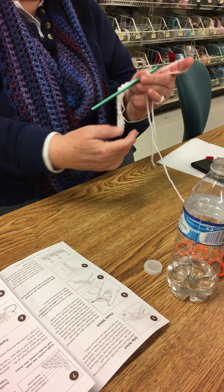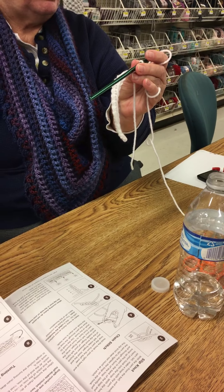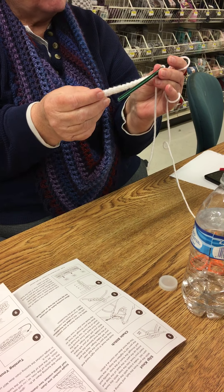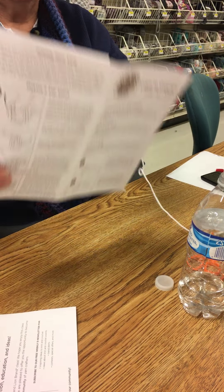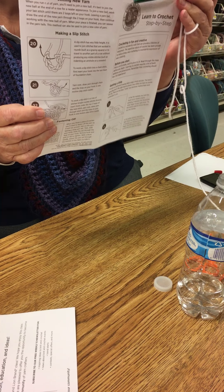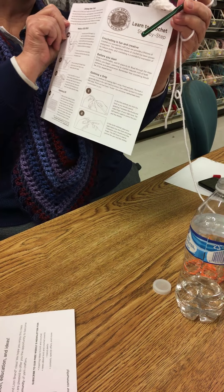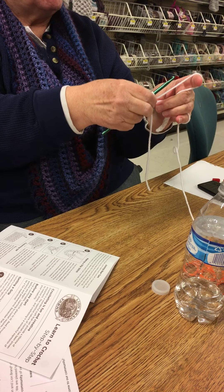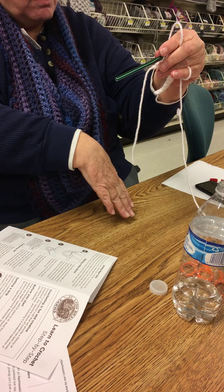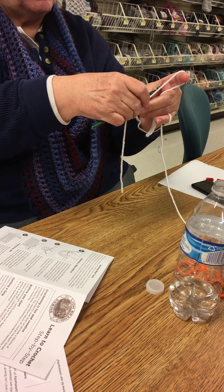Now we're going to turn our work. Your work is off to the right. It's hard to see with just one row, but imagine if you've got 50 rows down here, it's going to be like this. So what I'm going to do is take this end and turn it toward me and lay it over my hand, then reposition my hands to fold my work. You want to make sure your work is coming down, not laying over the top of your hand. When you turn it, it's over the top, then you reposition your hand and put it at the bottom.